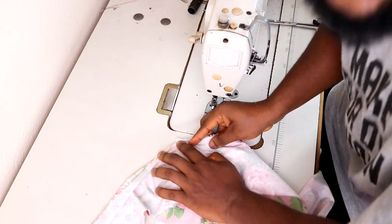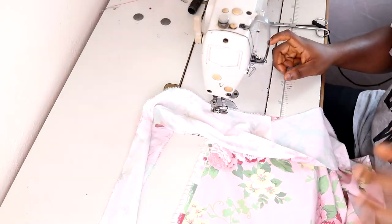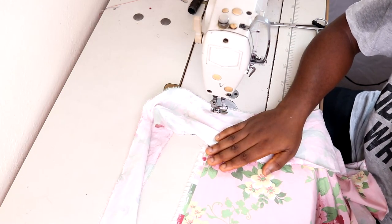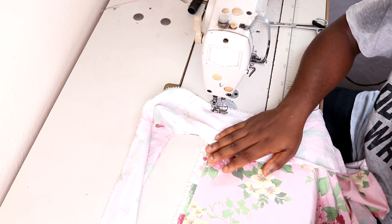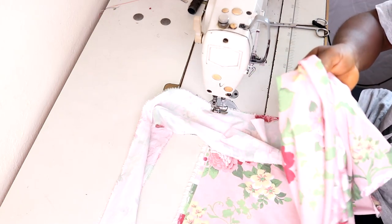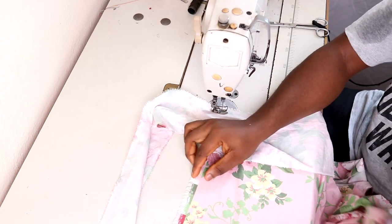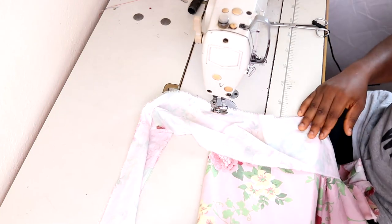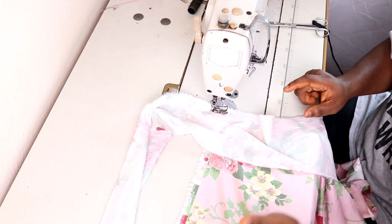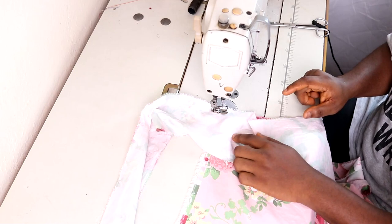I'm holding half an inch seam allowance. One more thing before I start stitching: I have not hemmed the edge on this side. If you don't have a finished edge on both sides, please make sure to hem this part before you attach the band. But I want to keep this raw edge, so I'm going to leave it — though if you want to finish it off, you can do so before this step.